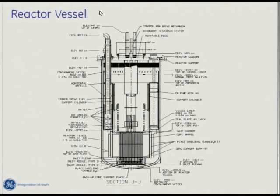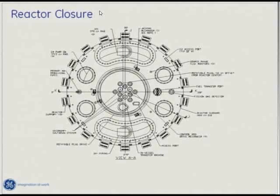You can make a reactor vessel. This is a top view of the reactor — these round circles are the electromagnetic pumps, these kidney-shaped things are the intermediate heat exchangers, and then you see different instrumentation and control rods. This is a plug that goes around so you can refuel the reactor.